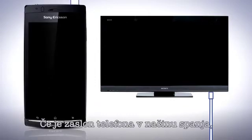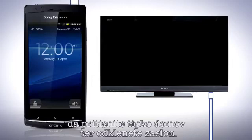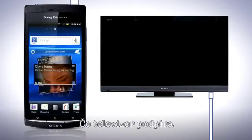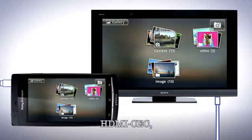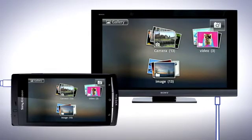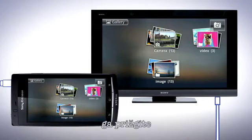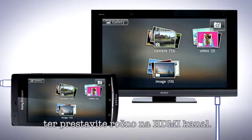If the display of the phone is in sleep mode, you must first wake the phone's display by pressing the home key and then unlock the screen. If the TV set supports HDMI CEC, it turns on automatically and switches to the HDMI channel. If the TV set doesn't turn on automatically, turn on the TV and switch to the HDMI channel manually.